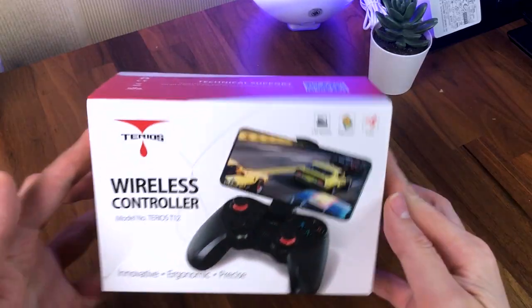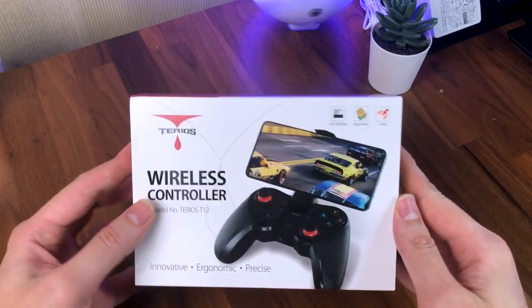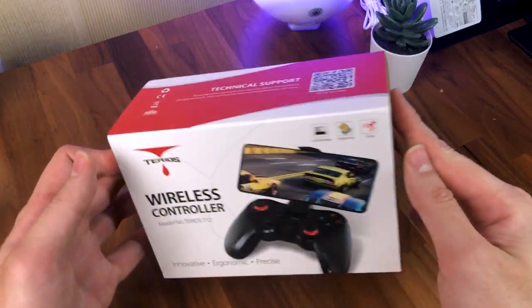I have previously reviewed a couple of other mobile gaming controllers which were great, but those were limited to work with games that officially support controllers by game developers. So when Tereos Gaming sent over the T12 wireless controller that would work with any mobile and PC game, I was more than excited to give it a try.